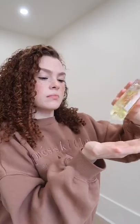Then I shake and scrunch my hair. I wait until it's like 50 to 60 percent dry and then I'll diffuse it. Then I go in with a hair oil for shine, and that's pretty much it.